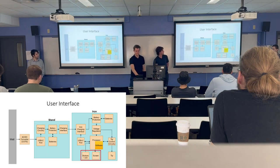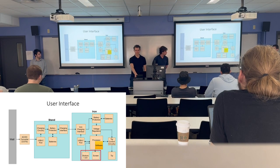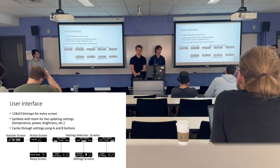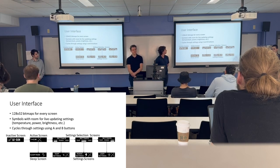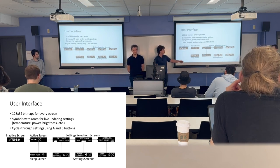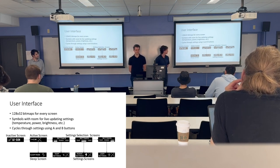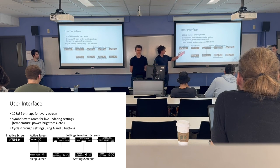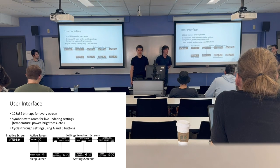The user interface consists of the screen, the buttons, and the status LED. We've been making 128 by 32 pixel bitmap designs. The inactive screens leave a little bit of room on the side so that Brian can go into software and have it live-updating for battery power, voltage, or anything like that. We'll be using the A and B buttons on the soldering iron, and Brian will cover that in more depth later in the presentation.